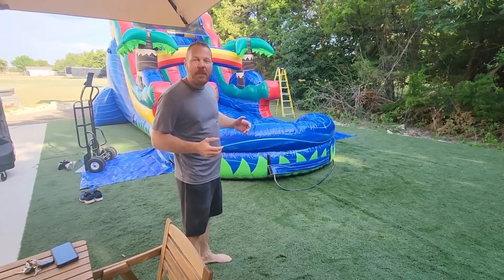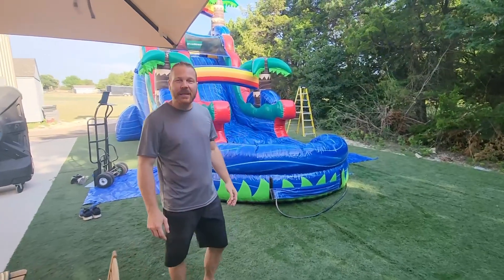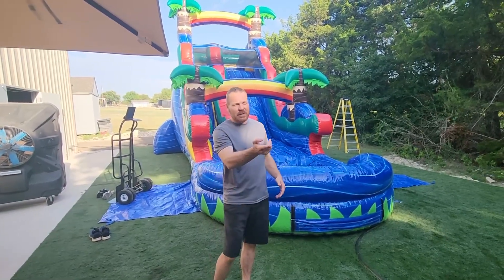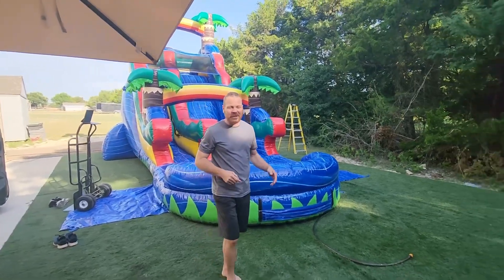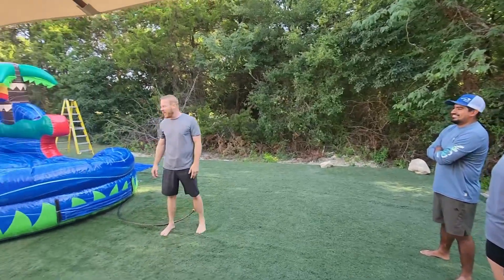We are going to show you a couple different things today. We got the beautiful 18-foot Blue Paradise Excel up. I'm going to show you the benefits of the inflated pool. We've got two newbies with us over here, Oscar and Caroline. They wanted to see this, so we took advantage of it.